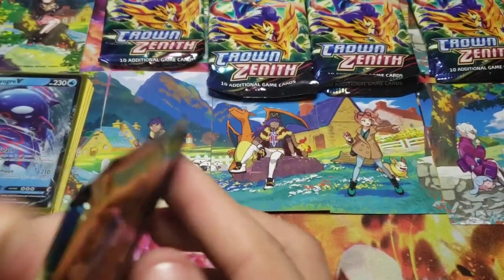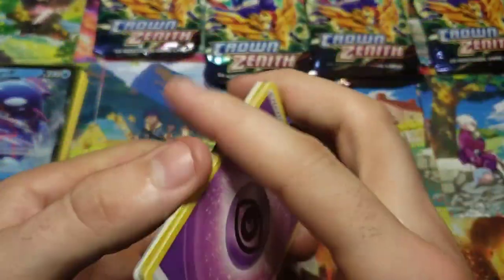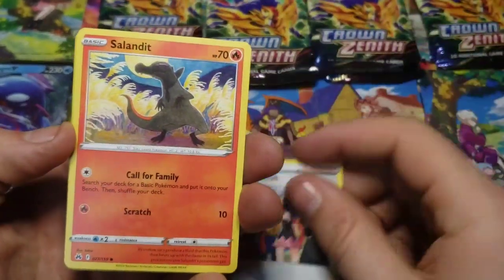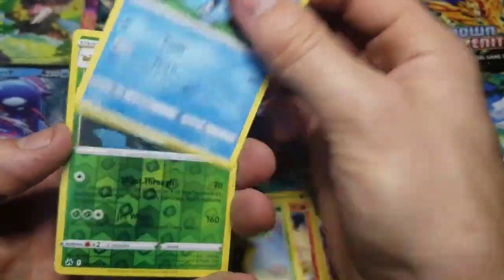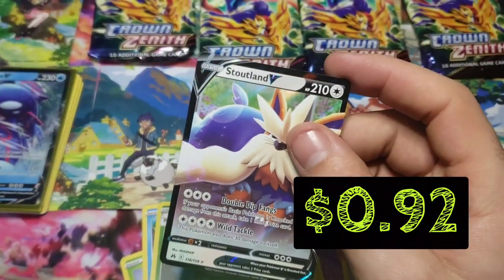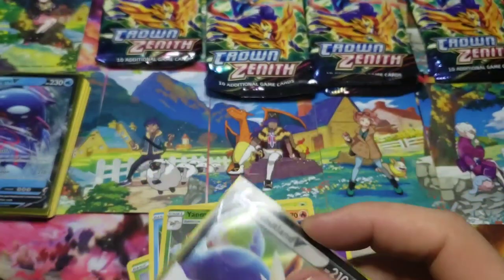Then we'll get into Wooloo. Your code card for him. Let's see what Wooloo gets. We're going to have Gloom, Saladin, Koffing, Bidoof, Sunkern, Mr. Mime, Yanmega, and a Stoutland V. It's doing pretty good. Still got another pack here for Wooloo.